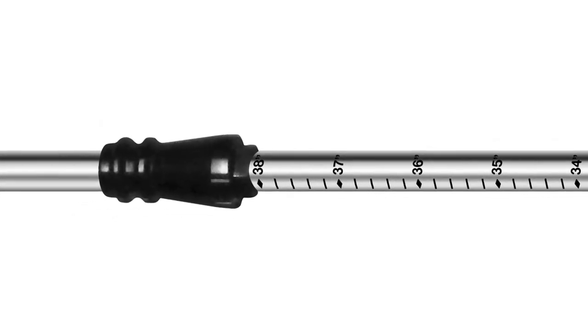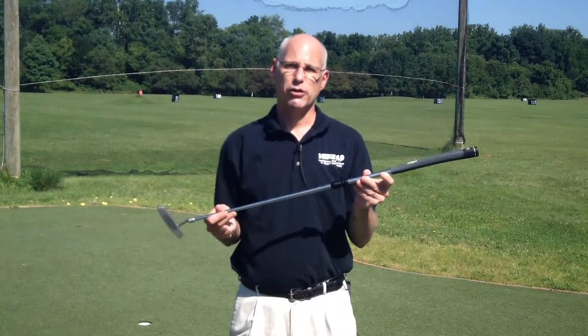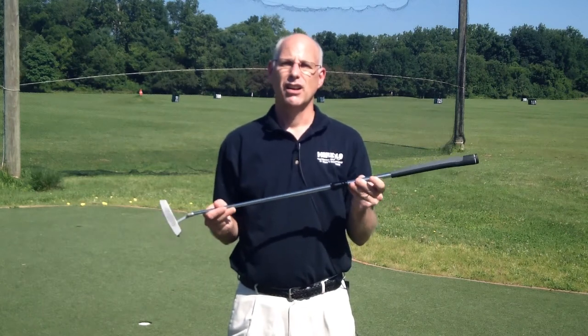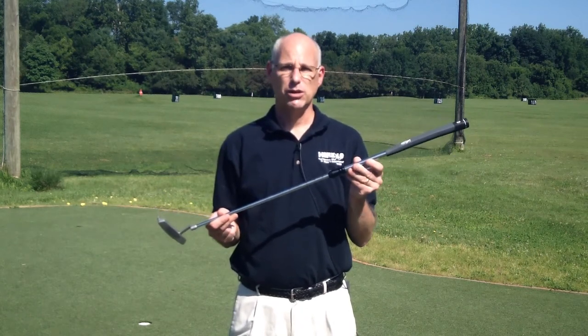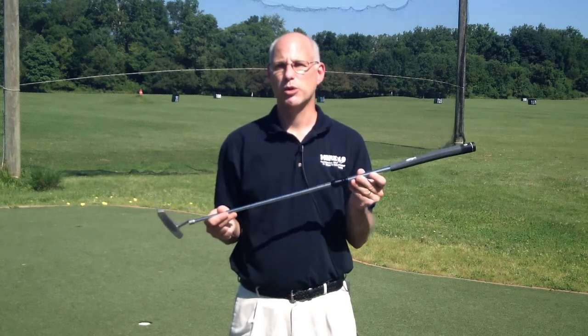In a previous video, I demonstrated the Apollo Belly and Long Putter Shaft, and this version fits in where the other one left off. This can either be used as a fitting tool, or you can also use it for everyday play. However, it does not conform to the rules of golf.